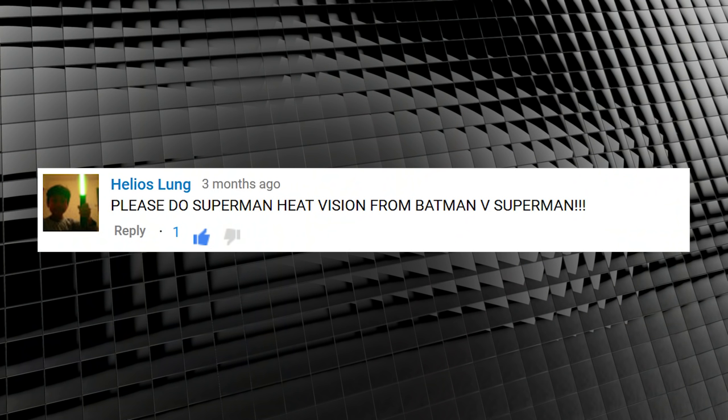So if you watched the opening — and chances are since you're at this bit you did — you'll notice that we've got an effect that's been requested and requested. Helios Lung screamed: 'Please do Superman heat vision from Batman v Superman.' In order to complete this effect, you need to shoot your actor pretending to fire lasers from their eyes. I filmed my son and made some noise to make him react.